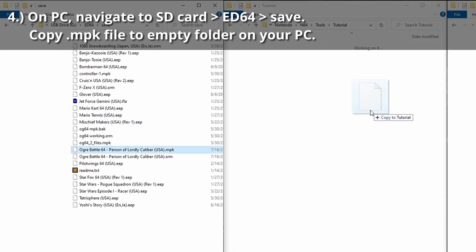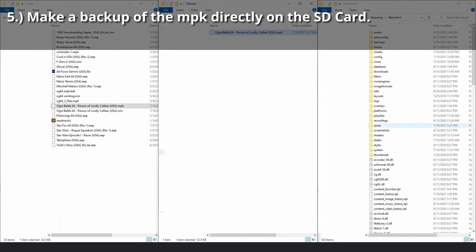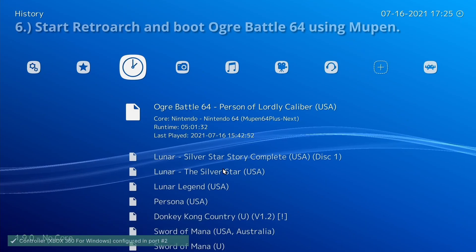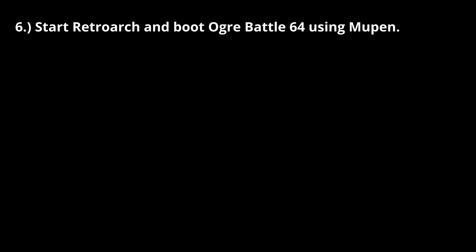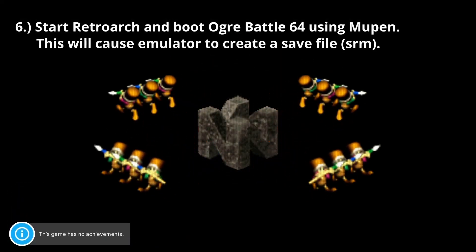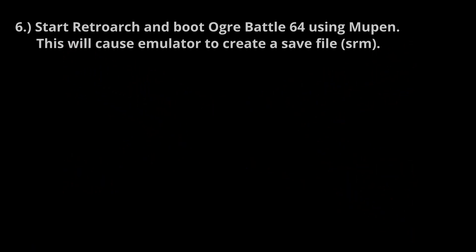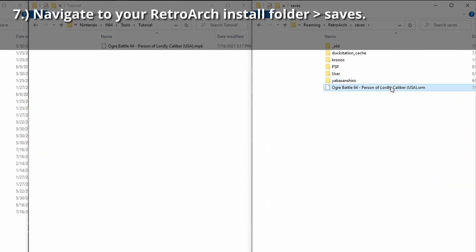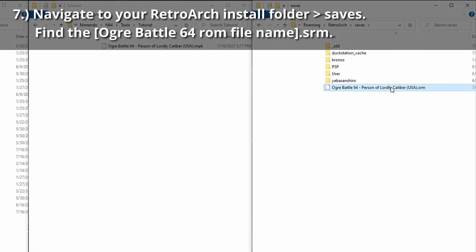Move the controller pack file, which ends in .mpk, to an empty folder on your PC — mine is just called Tutorial here. Make a backup of the MPK directly on the SD card by holding Ctrl and clicking and dragging within the same folder. Start RetroArch and boot Ogre Battle 64 using Mupen64 Plus Next. This is done so that the emulator creates a save file. Navigate to your RetroArch install folder, then slash saves, and find the Ogre Battle 64 ROM's filename with the .srm extension.